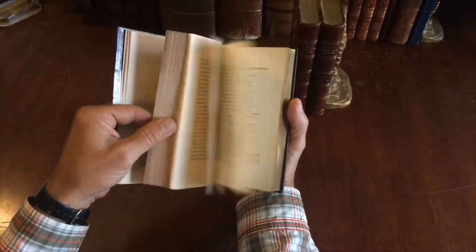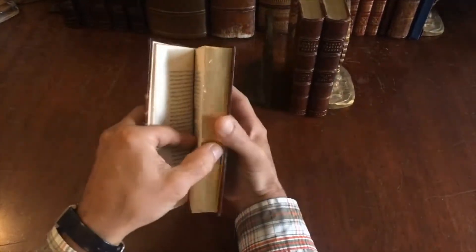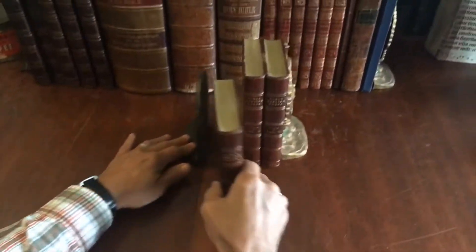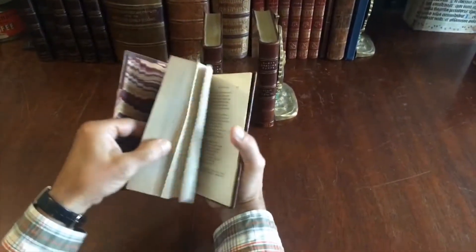And you see beautiful typography, wide margins, nice paper — very attractive book internally. Root has done a good job with the binding of the book.